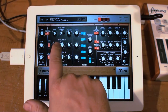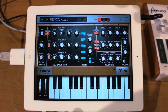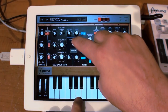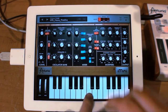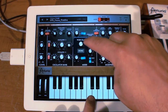Another feature people asked about: we have fine tune control, and they wanted to know how to get a coarse tune. If you want to go up a fifth or something, you hold down the control and it opens up a coarse tune. Same thing with pulse width — if you want to get a pulse width wave, you can hold your finger down on the waveform selection and it gives you a width control.